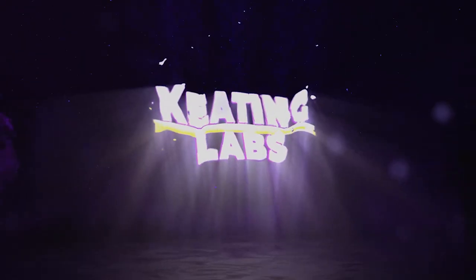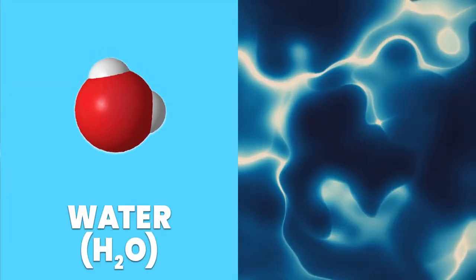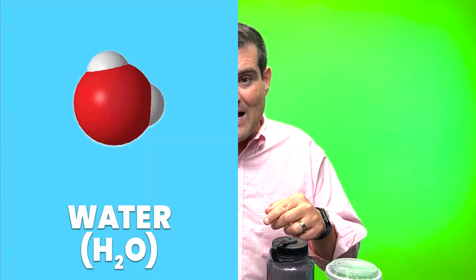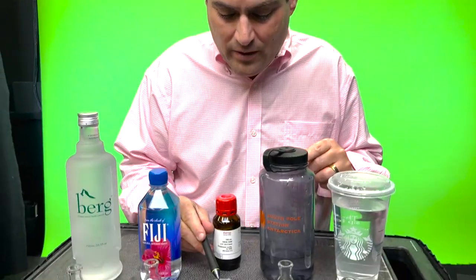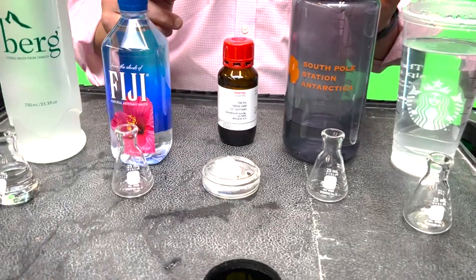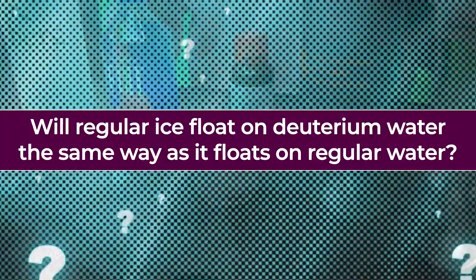Here in Keating Labs, we're going to do an experiment. We're going to see if ice made from ordinary water — that is, with two hydrogen atoms and one oxygen atom — will float as well on liquid water as it does on deuterium oxide, this dollar-per-milliliter fluid that I had to special order. Let's see if ordinary ice floating on ordinary water will change in some way when we try to float it on deuterium, or heavy water.